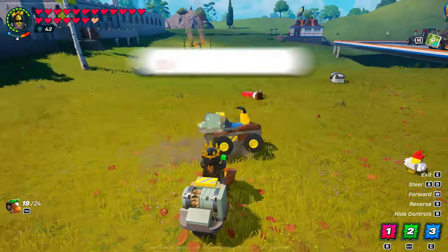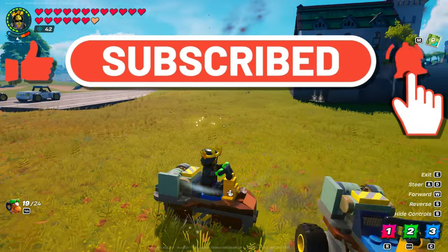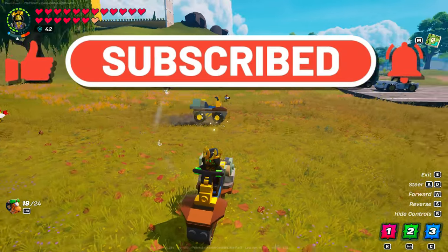I hope you have fun with this. Please give a like if you enjoyed this video. Consider subscribing if you like the content. As always, thanks for watching.